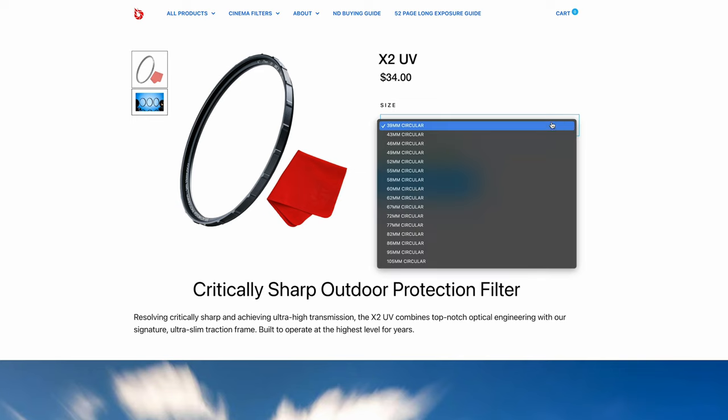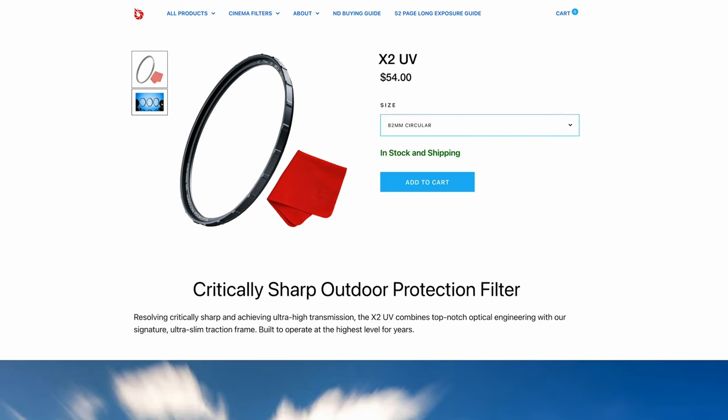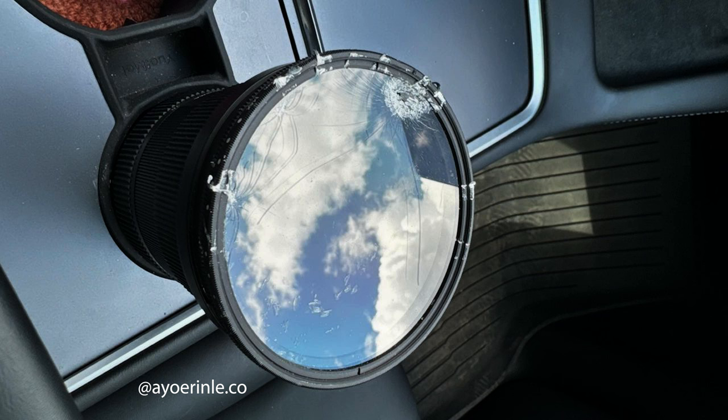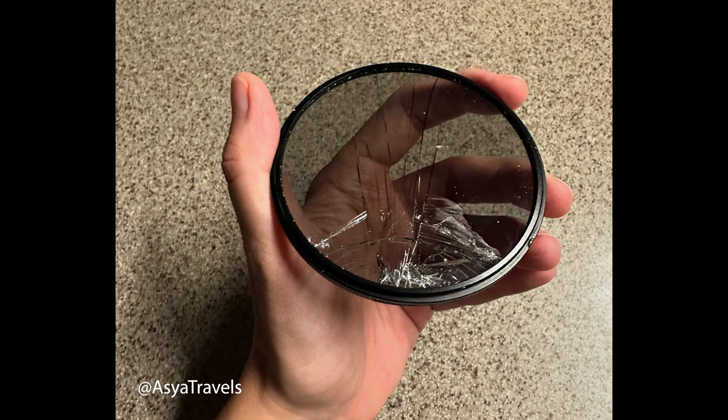On the note of filters: I keep a cheap UV filter on the front of my lens at all times. UV filters do nothing for digital photography, but any clear filter — even a $25–$50 one — is way cheaper than replacing the front element of your lens, which can cost $700. I've broken a front filter myself and it cost $25 to replace. It adds nothing to your bag weight but saves you two weeks without your lens while it's in for repairs and potentially hundreds of dollars in damages.